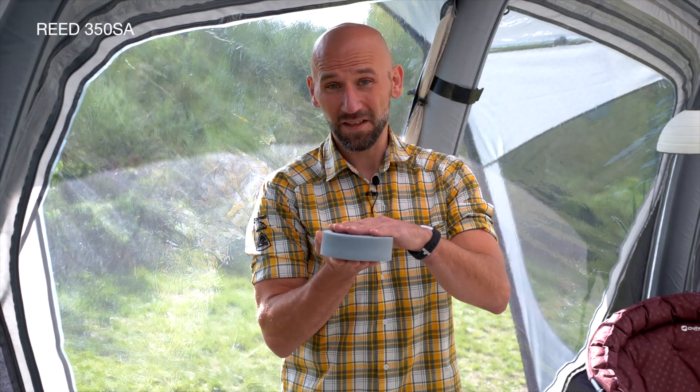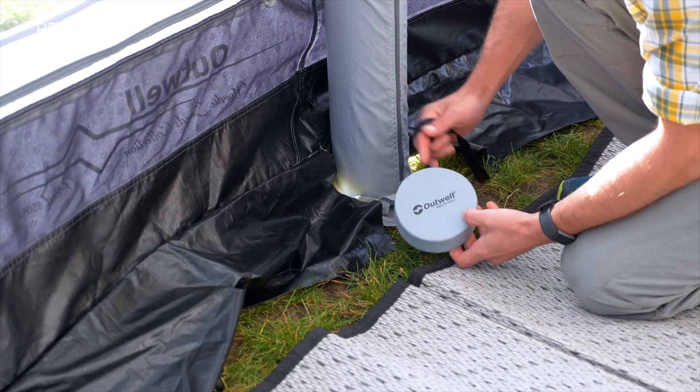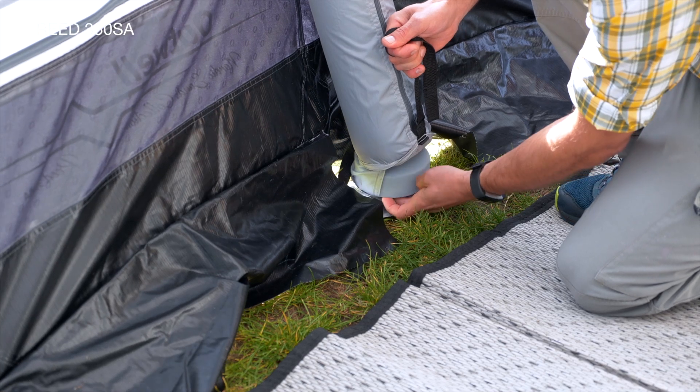The Outwell height adjustment system allows you to level out each tube individually by five centimeter increments, up to a maximum of 20 centimeters, just as you would a telescopic pole on a poled awning.